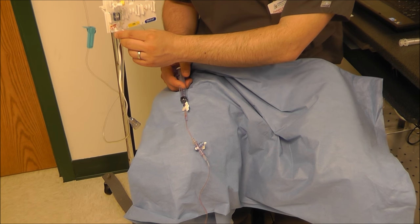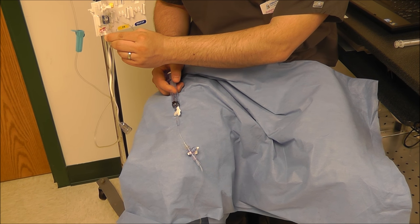Once that's there, we can go ahead and flush with the transducer.